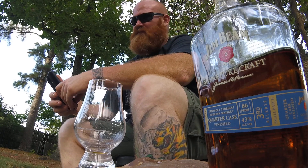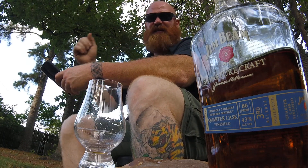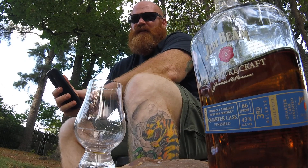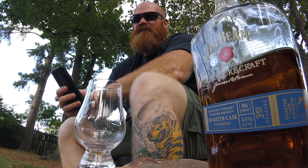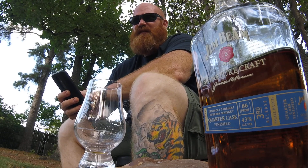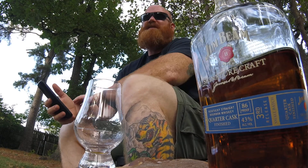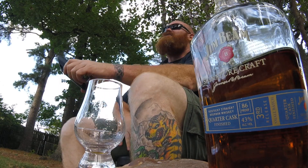Bottled in 2014 — probably not going to find this again. So if you see one, get it. I don't think you'll be disappointed. It's not the greatest, but it's good. It's a nice experience, so I recommend it. If you see one, pick it up.